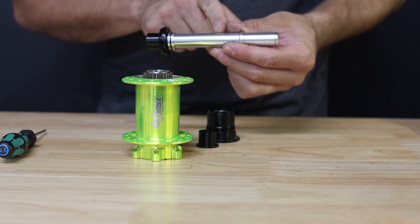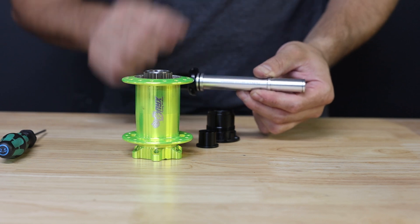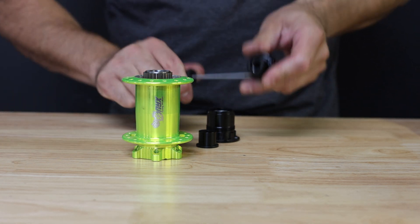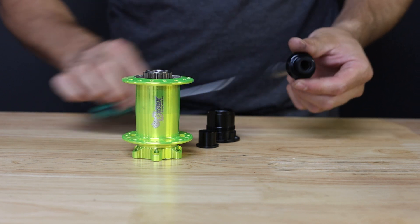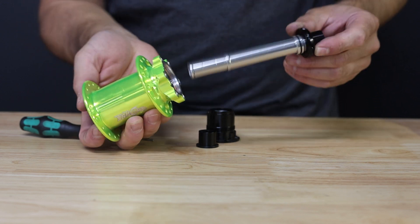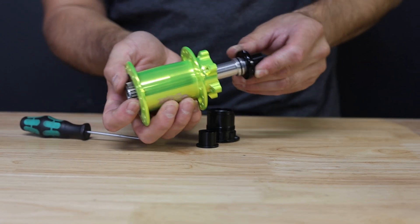Next we're going to install the axle. In case you did any bearing service, it is always suggested to loosen the preload collar and reset it when reassembling the hub. Go ahead and use your 2.5 hex key to loosen the pinch bolt and unthread the collar counterclockwise.